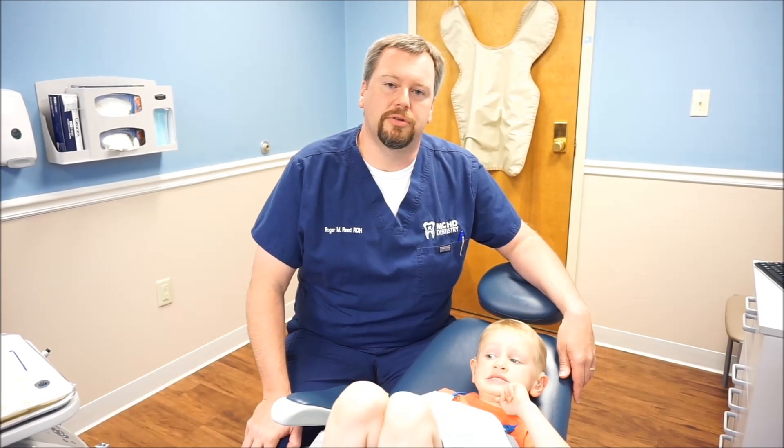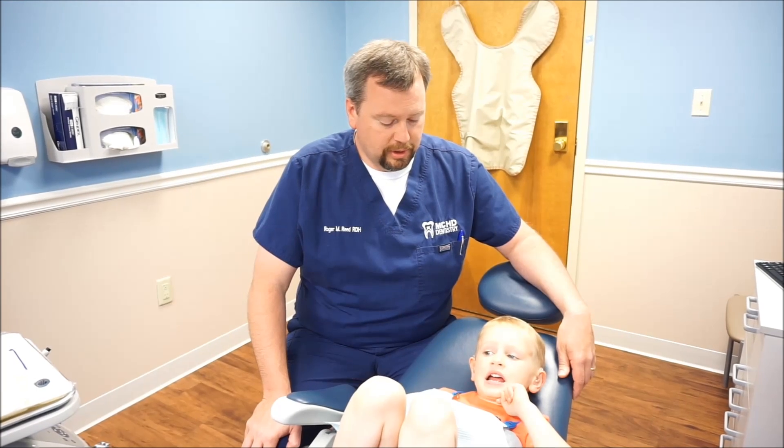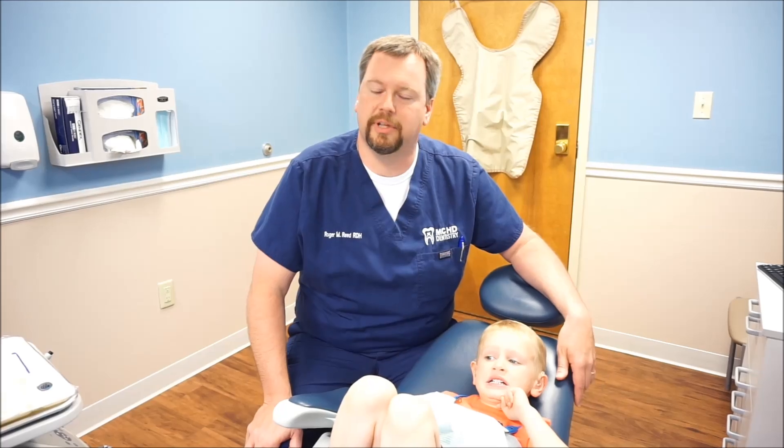Hi, this is Roger Reed at MCHD Dentistry. Recently my fellow hygienist Tiffany posted a blog to our web page with a lot of interesting information about the uses of fluoride and how beneficial it is to our mouth and our teeth. Today I want to show you on a four-year-old patient just how simple and quick it is to put that fluoride on.